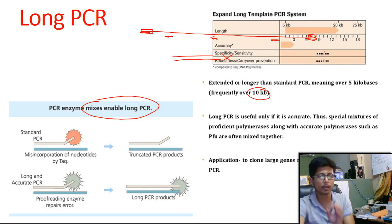There are some important facts about long PCR. The length that we want to clone using long PCR is 5 kb to 20 kb, and accuracy is very low — if we give a score out of 18, it is only 3, very very low. The specificity to sensitivity ratio is not that good, the robustness is average, and there is no carryover prevention.